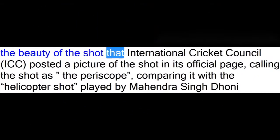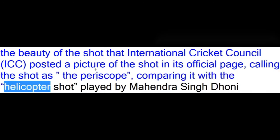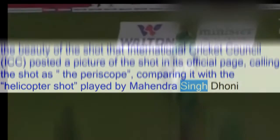Not quite sure what he did there, but it's very, very effective — he almost swung himself up. The beauty of the shot was such that the International Cricket Council, ICC, posted a picture of the shot on its official page, calling it the periscope, comparing it with the helicopter shot played by Mahendra Singh Dhoni.